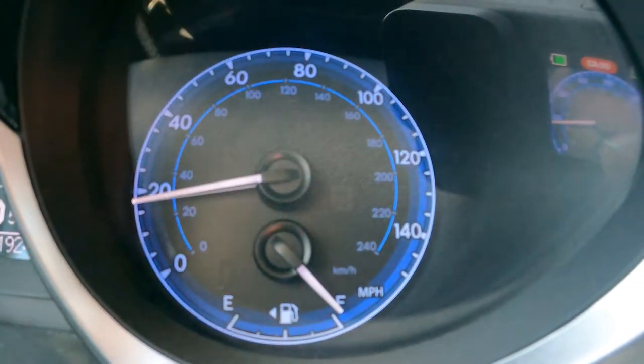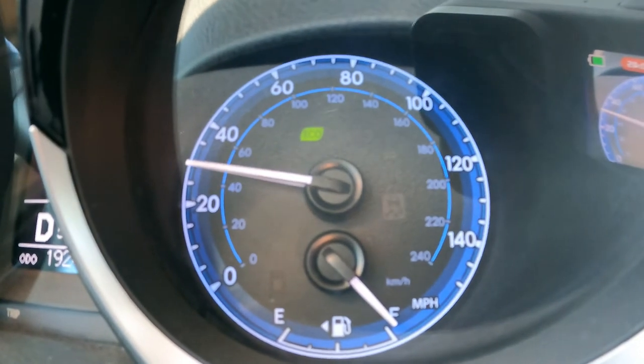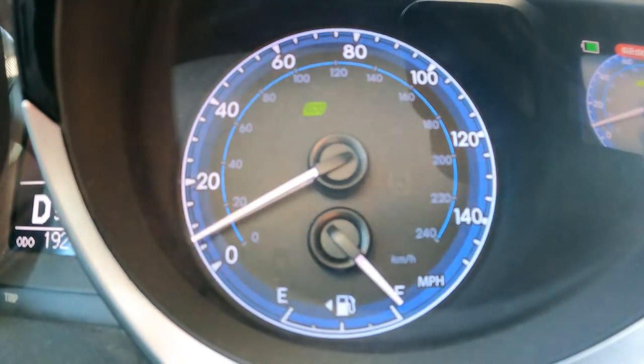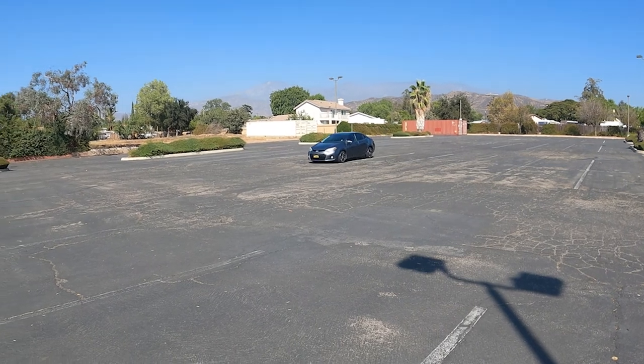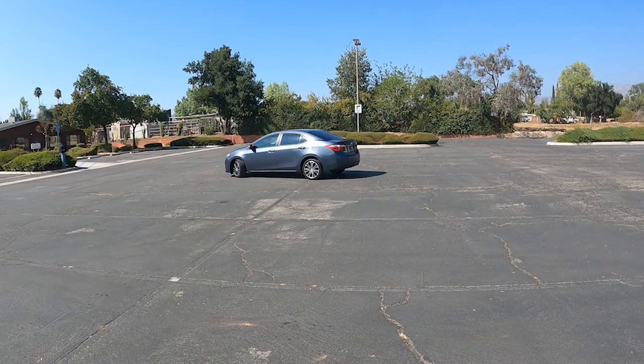We will want to speed up to 35 miles per hour and use moderate braking pressure to slow down to 5 miles per hour. Make sure we do not get heavy on the brake pedal and we do not come to a complete stop. While driving, we will want to take 30-second pauses between braking to cool the rotors, and then we will repeat this about 4 or 5 times.